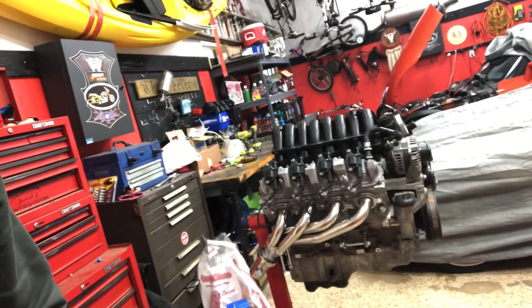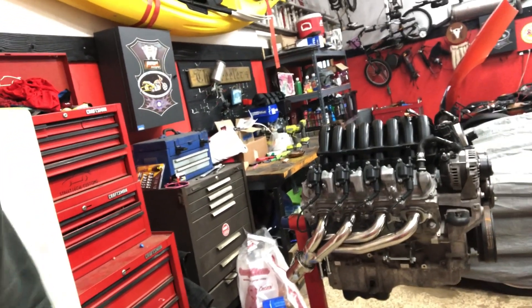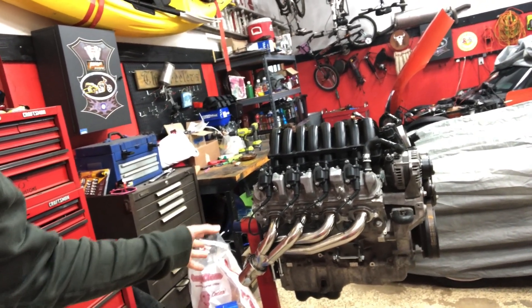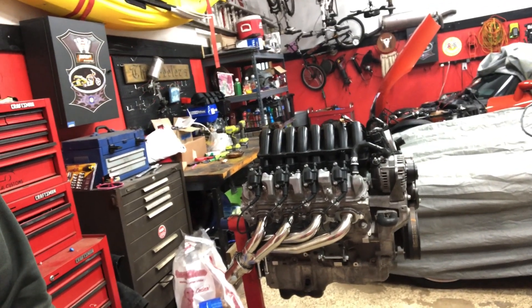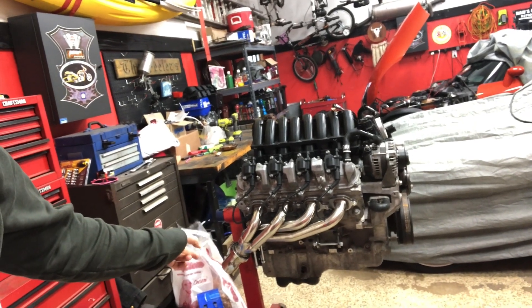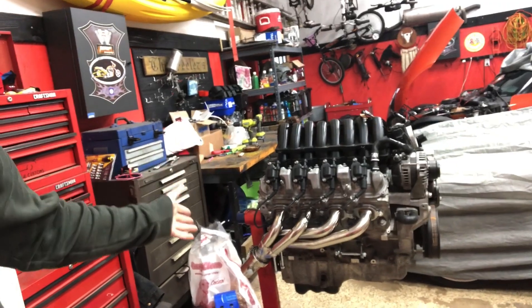Here's a look at the motor we're going to be sticking in — a 2018 5.3-liter L83, 355 horsepower stock. Our motor did not come with the factory exhaust manifold, so we picked up a set of swap headers. These have basically the same exhaust exit location as factory, so we're hoping they'll work. Other than that it's going to be pretty much stock initially going in.